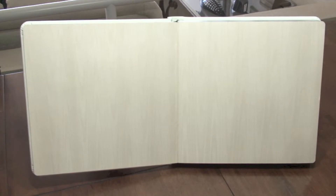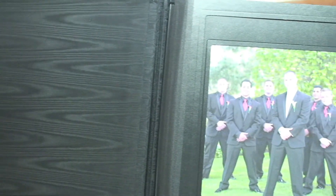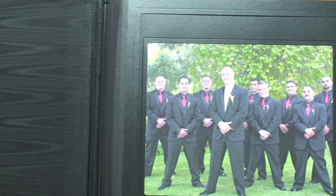The library bound album has a silk moiré lining on both sides when you open the cover. The removable album has the silk on the inside of the cover but starts with page 1 on the right.